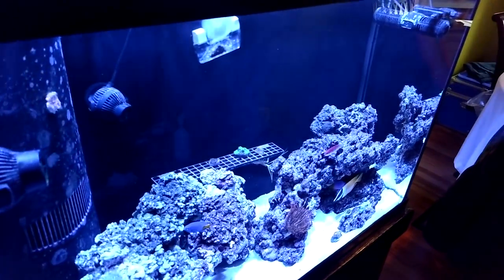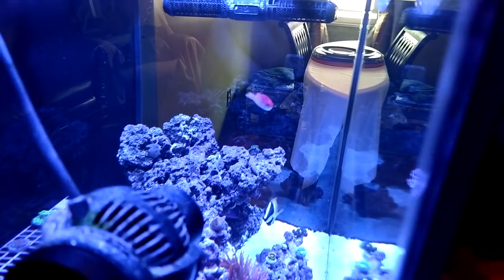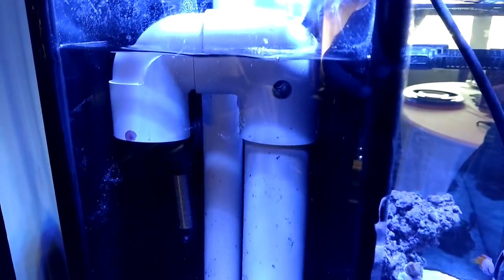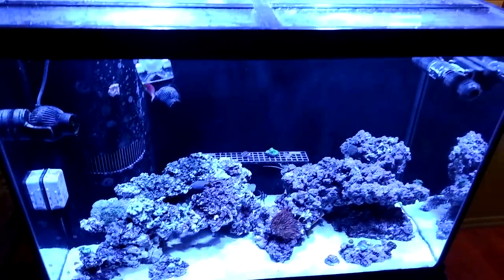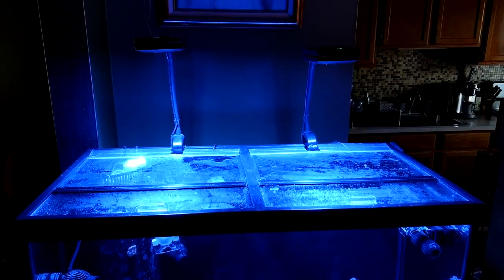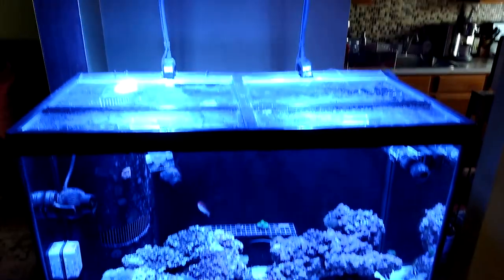The water clarity is ridiculous — look at this overflow section. Have you ever seen anything like it? It looks like the tank was just freshly installed. He's like me, he likes everything nice and neat. I'm going to put this camera on the tripod and T and I are going to take this apart and put it together, so stay tuned.